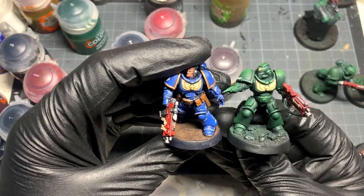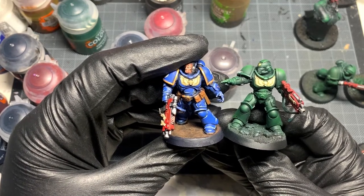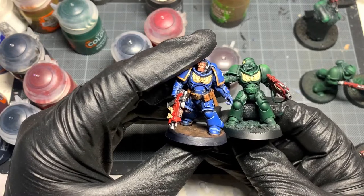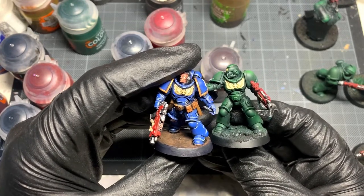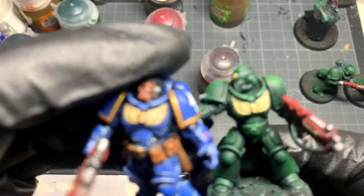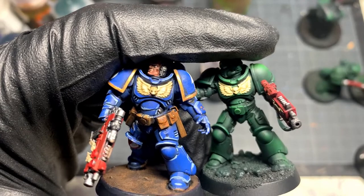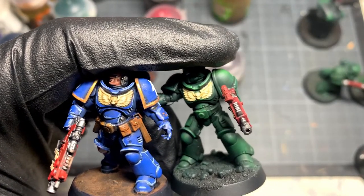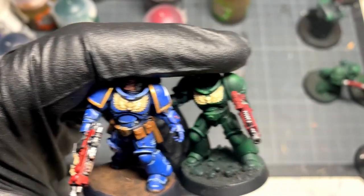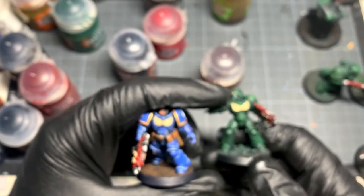I've kind of repainted the chest in the base colour and gone over it with the Skeleton Horde, and as you can see that's quite a similar result — not too much of a difference. If I can get closer to the actual camera on this... to me, there's not much of a difference, especially when doing it on something like this.